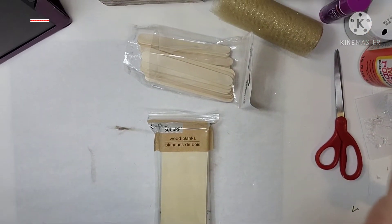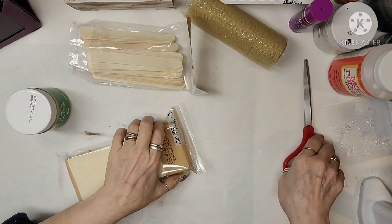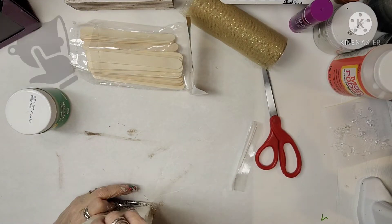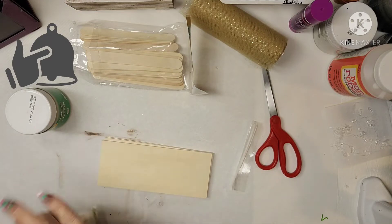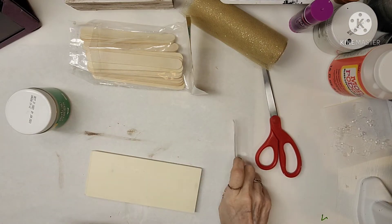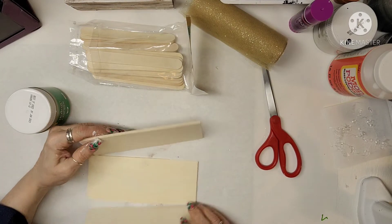I got these wood planks from Dollar Tree and I'm going to use three of them — there's six in the package. I'm going to use this wood to make the box, along with tongue depressors or craft sticks from Dollar Tree as well. I'm going to use wood glue and hot glue to hold it all together.